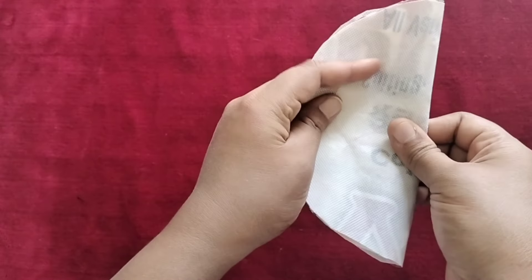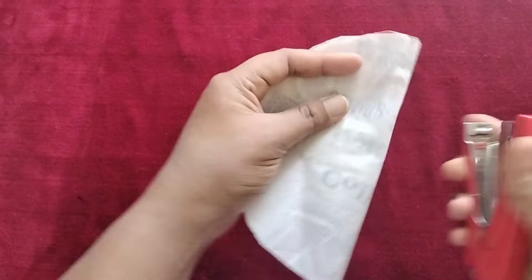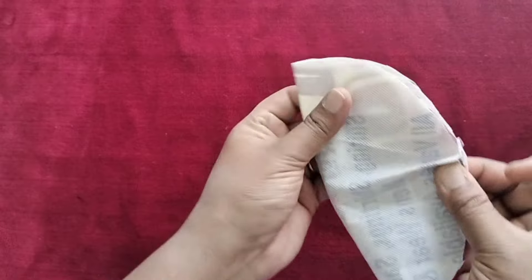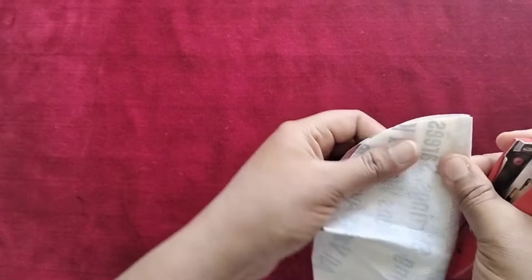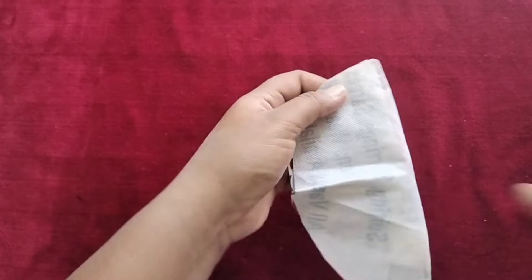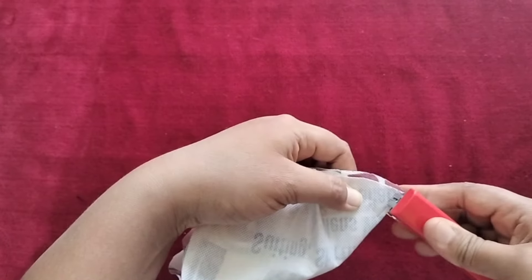I fold my edges and fold it with a pinch. I will fold it with a pinch, then place a rod in a pipe, and finally add it with a small machine.